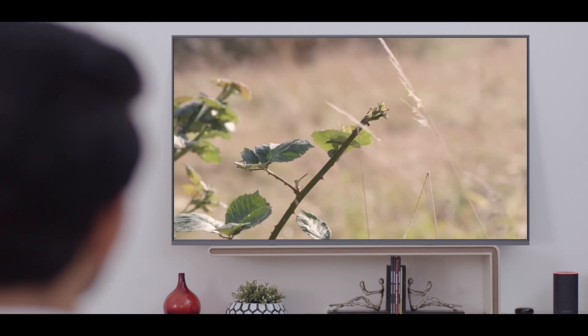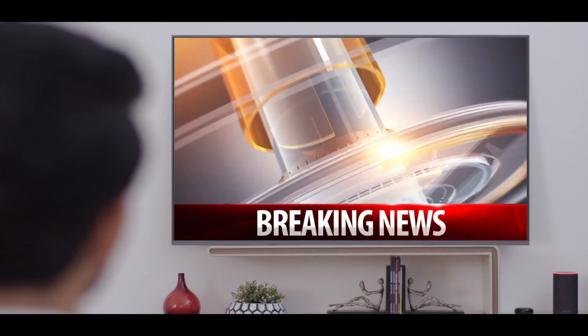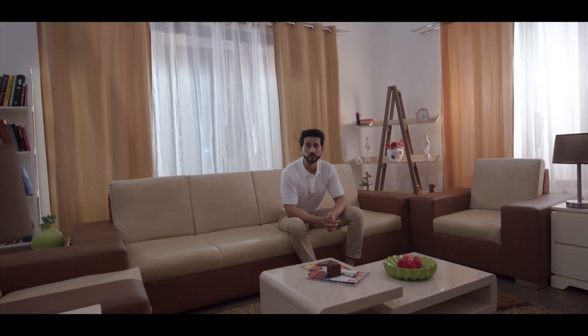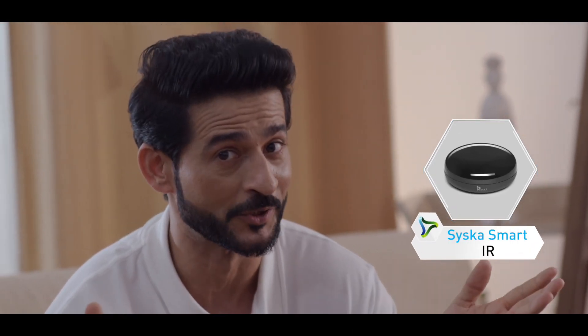Alexa, turn on the television. Alexa, put on news. Even if your TV is an ordinary one, you can transform it into a smart TV by connecting it to Siska IR. Well, that's good news.